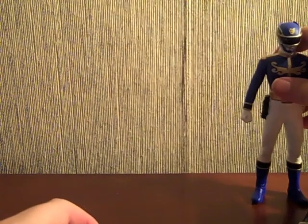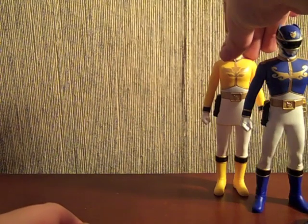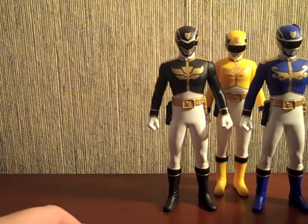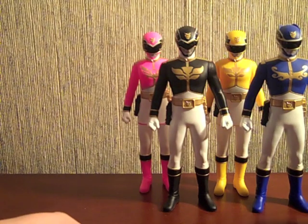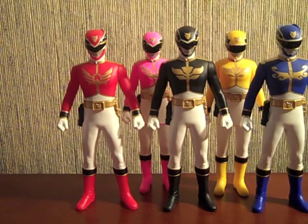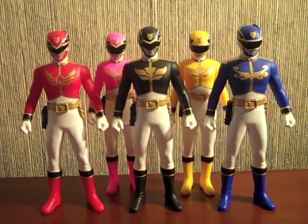Overall, these are really nice figures. I mostly picked them up for the change cards because I wanted to have all five of the Goseigers' change cards — I'm not going to lie. But these are definitely very detailed vinyls and they're really cool. I'm glad I picked them up, all things considered. So until next time, please rate, comment, subscribe, and check out the photo gallery for details on these guys at Flickr. Take care and have a great one. Bye.